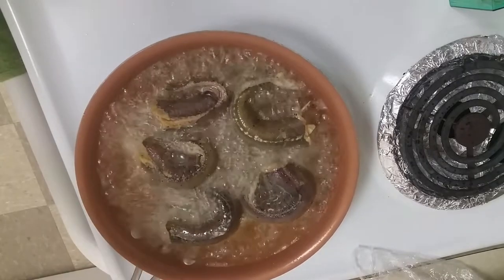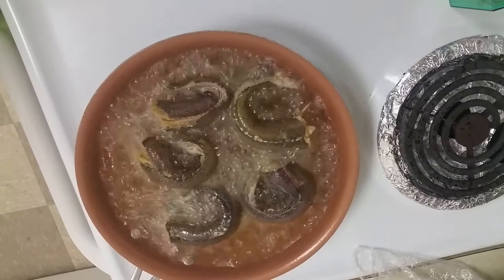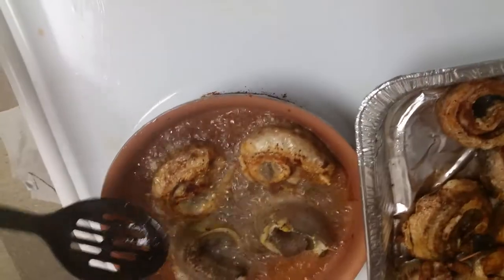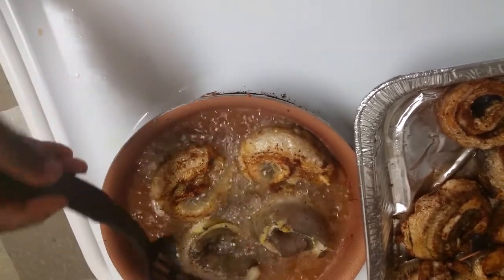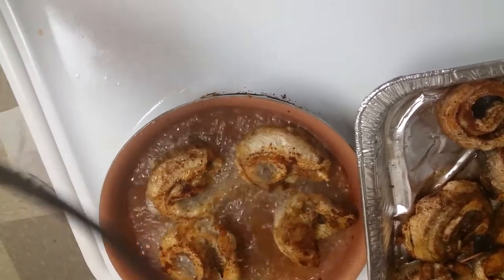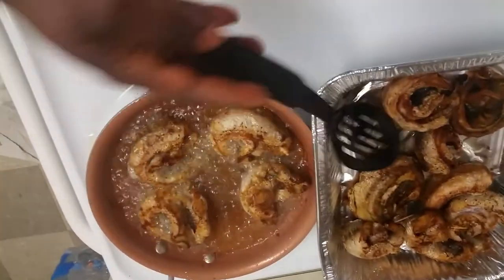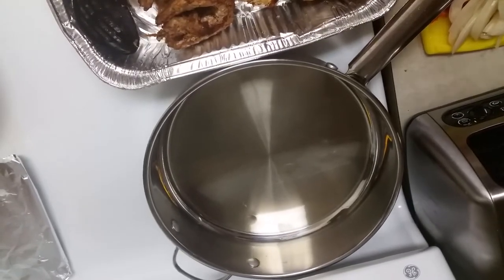Let that fry and we'll see how it goes. We're going to turn them so they can get fried on the other side. Those ones are already cooked — just a few more to go.